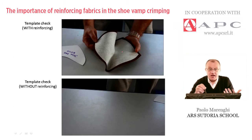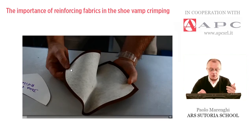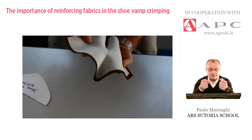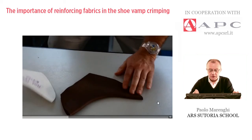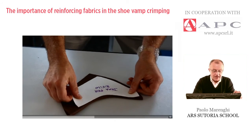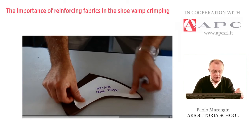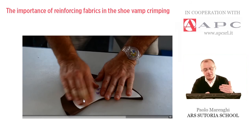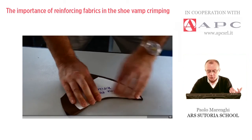The next step is obviously to check the result. This is the template check with reinforcing. The operator is showing the material is thick enough — a good hand feeling. The operator places the crimped pattern on a table and by the template, the check regards the curvature given. In this piece there is a little gap — the curvature is not really perfect in the middle — so probably this piece would need more time or a different positioning on the crimping machine, but it's quite satisfactory.